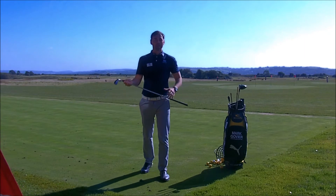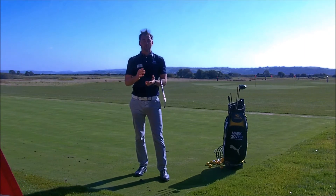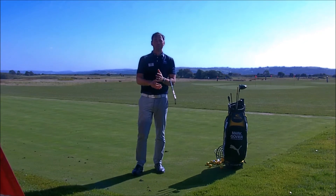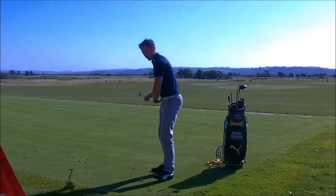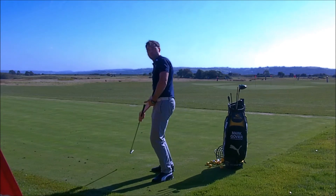Hi everyone, I'm Mark Gilby, Head Pro Mechanist, and I'm going to talk you through some tips today. I've got a request off Twitter from Nick Volek, and what he's asked me to do is talk about how we get the hips working more at the target into impact, as opposed to towards the golf ball.